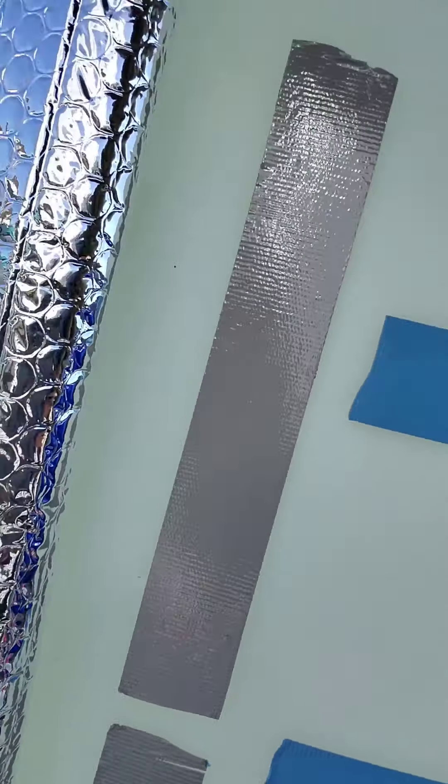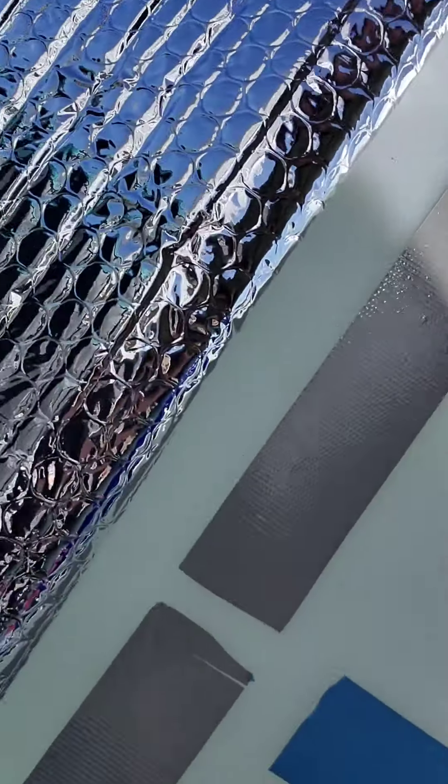I'm just peeling off the backing. It's kind of hard, takes a little bit. I don't really have nails, but yeah, we're getting there.